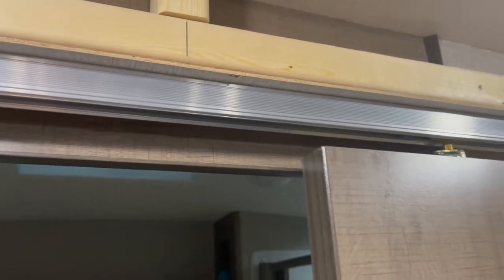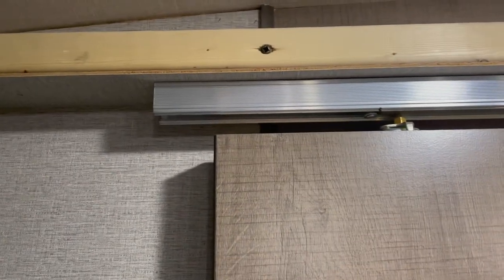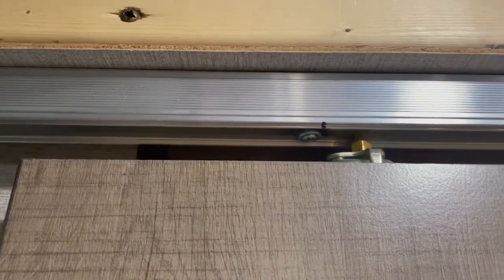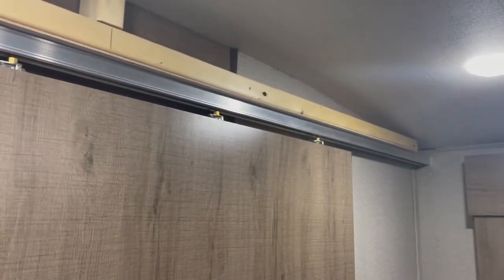Now if this door ever gets not latched while we're traveling and it starts to roll, it stops right there where that screw is. So this door will never slide off the track again. Pretty simple fix — just one little screw. Hope that helps, thanks for watching.